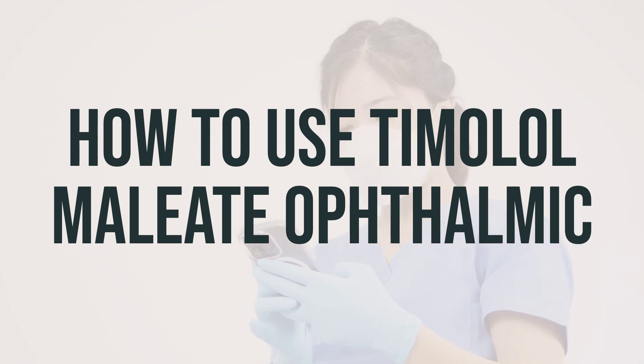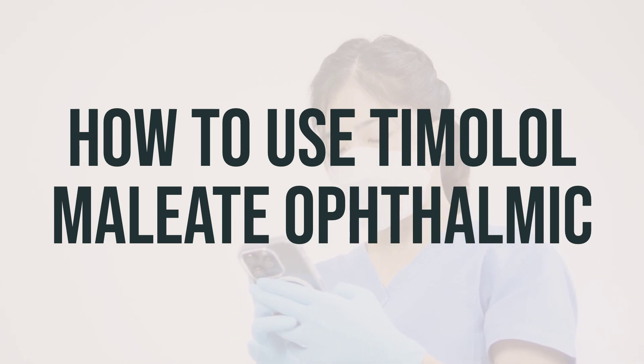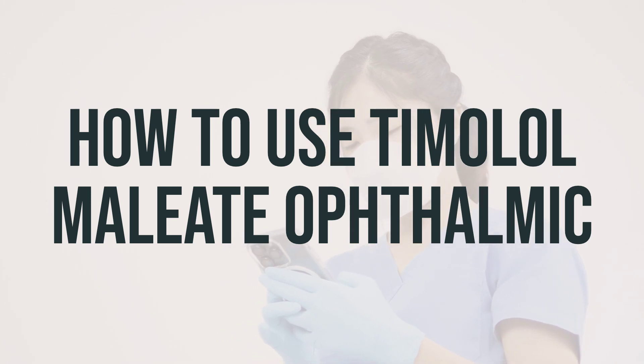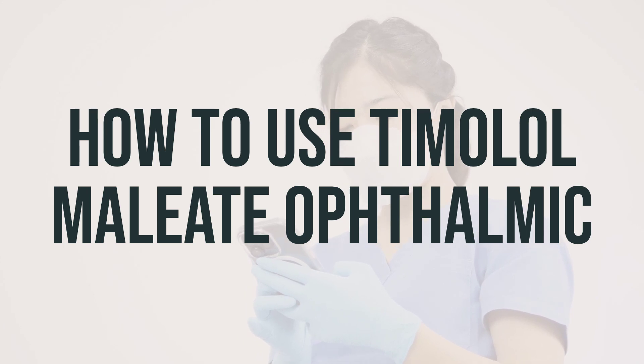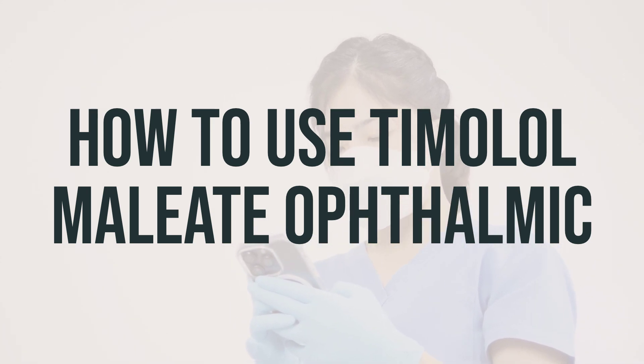When applying the eye drops, make sure to wash your hands first to avoid any contamination. If you wear contact lenses, remove them before using the drops and wait at least 15 minutes before putting them back in. To apply the drops, tilt your head back, look upward, and pull down your lower eyelid to create a pouch.